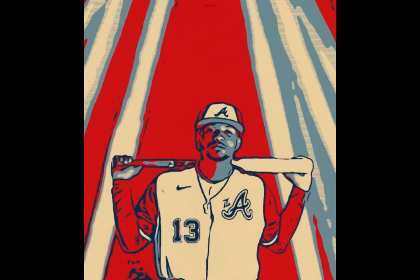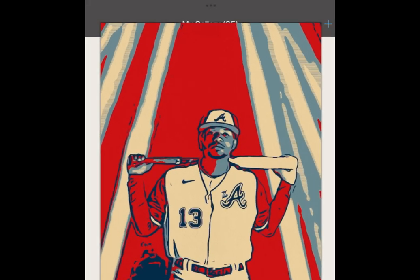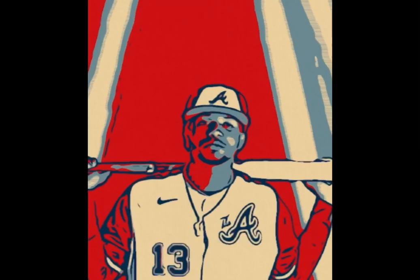This is the final product. You see, the red kind of didn't end up going on the jersey. That is because I messed up a little bit there.